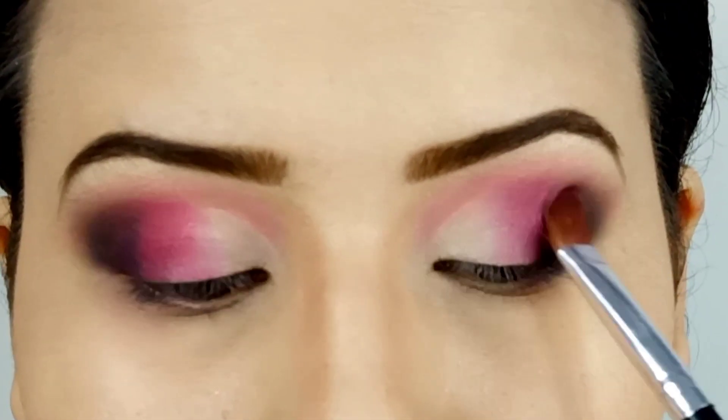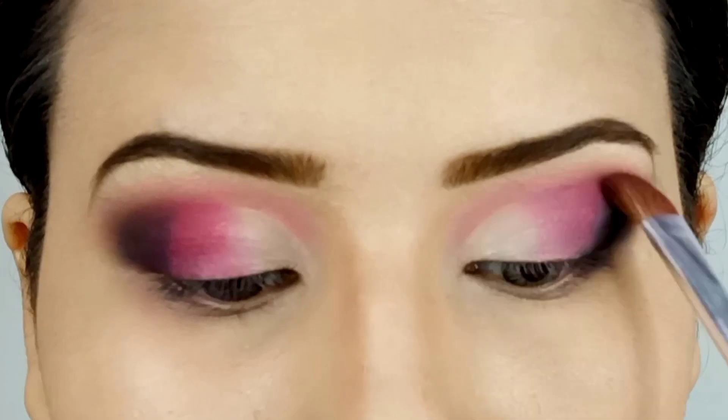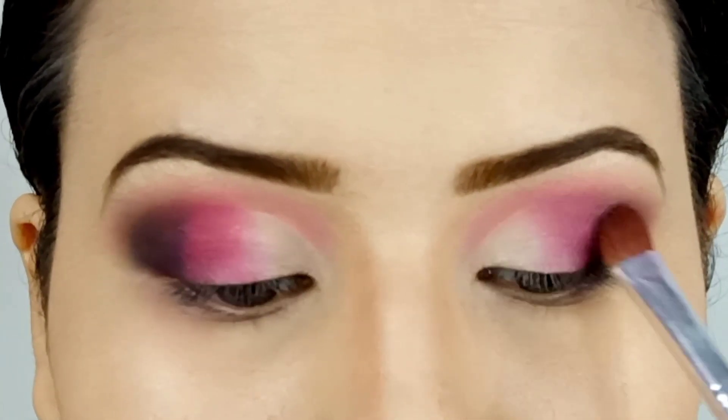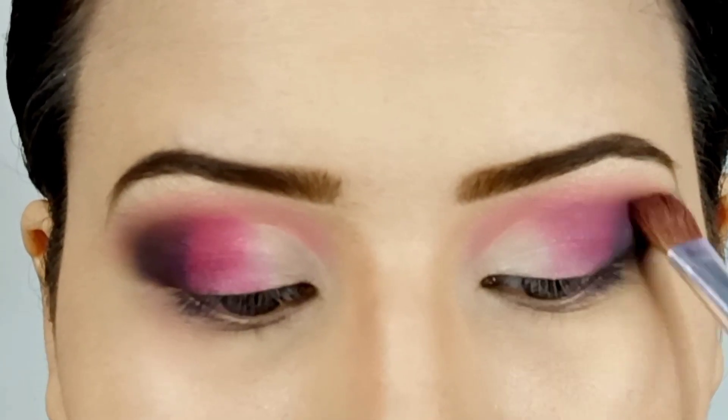I feel like there is a need to blend the crease even more, so I'm going in with the same brush that I used to apply the dark pink color, and whatever product is left on it I'm using it to blend the crease.